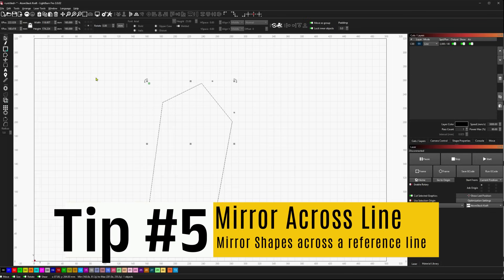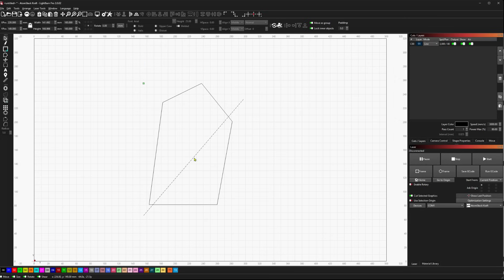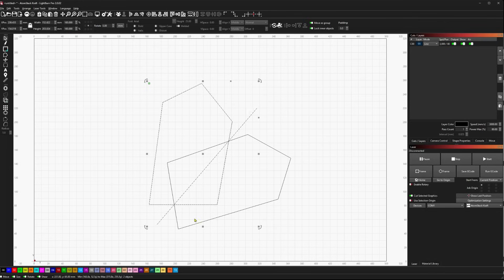Next up, we're going to look at mirror across line, where we mirror a shape across a reference line. This reference line can be anything — it doesn't have to be vertical or any particular angle — as long as it's a straight line. Then I select the shapes I want to mirror, hold Shift, and make sure the last thing I select is the straight line. Going to Arrange, Mirror Across Line — or Control-Shift-M, Command-Shift-M for Mac — and it will create a mirror of that object straight across the line.